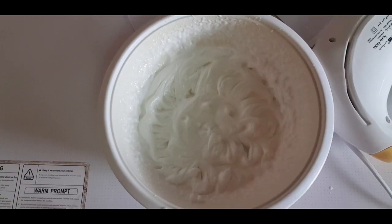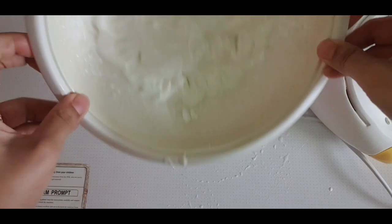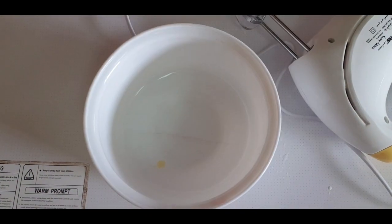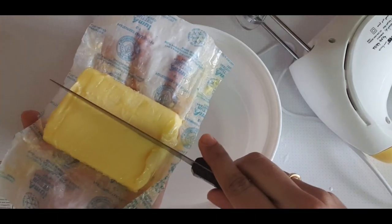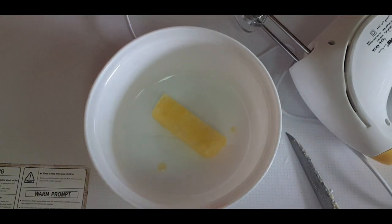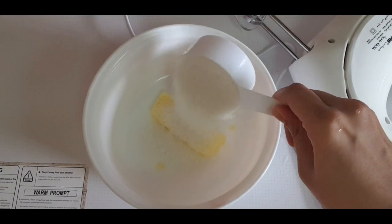I'm going to keep going the same way and add a little bit to it. I'm going to add 40g of butter at room temperature. I'm going to add 5 cups to it and add a bunch of butter.